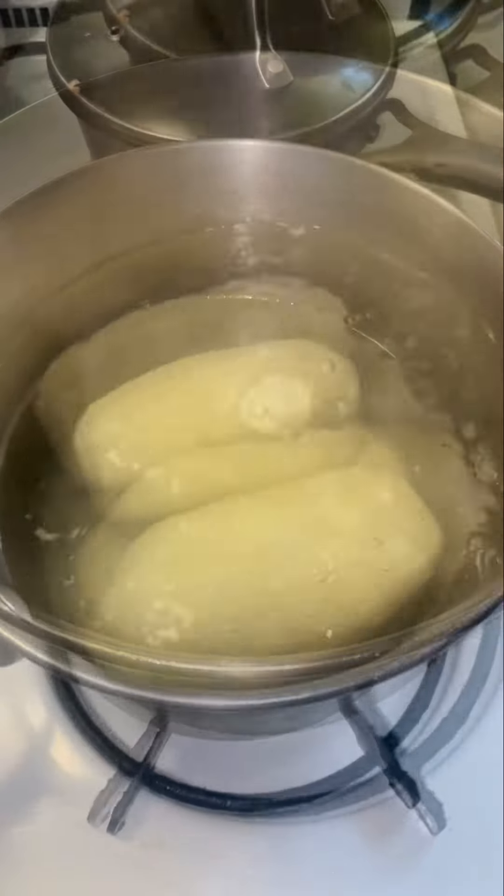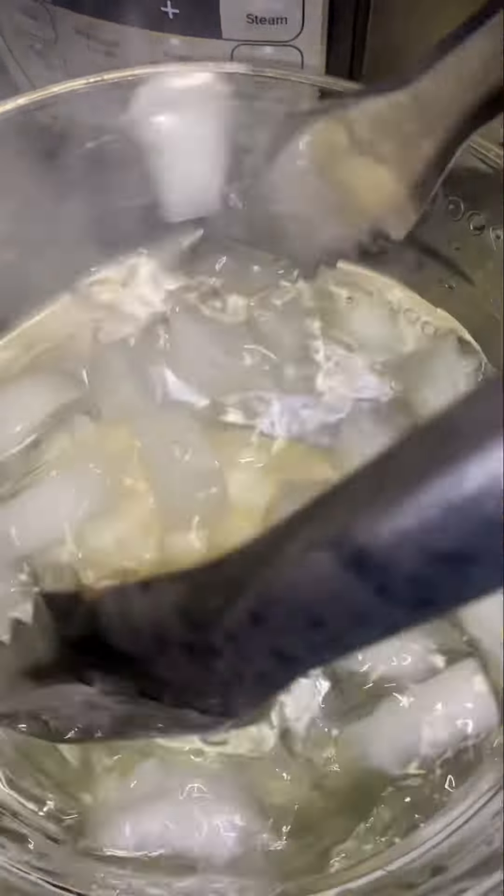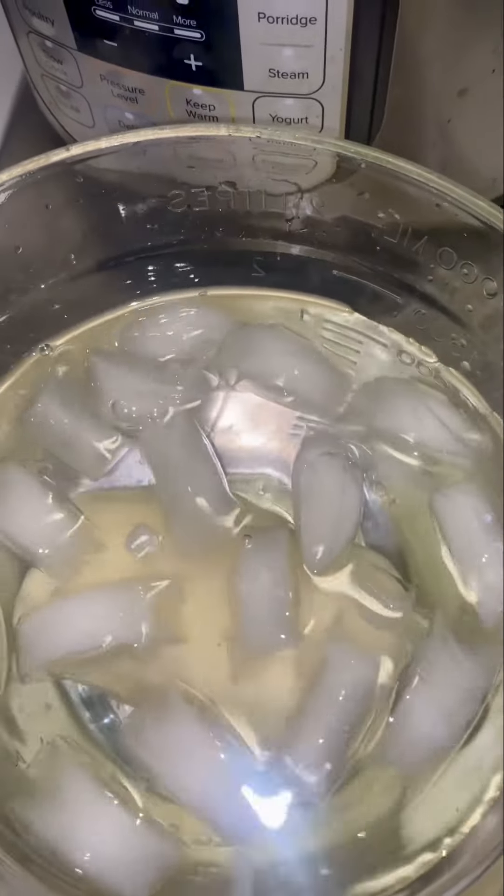And then put them in some ice cold water for 10 more minutes, and just let them sit there.